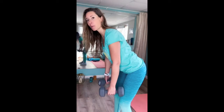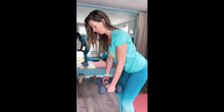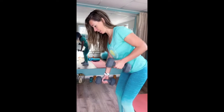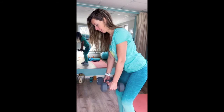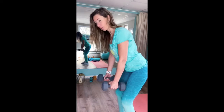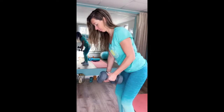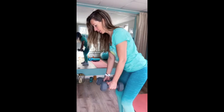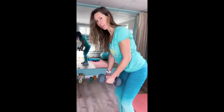Standing tall, bend knees, slightly hinge at the hips. And let's go — one, two. Squeeze those lats. You got this. Nine, and ten.